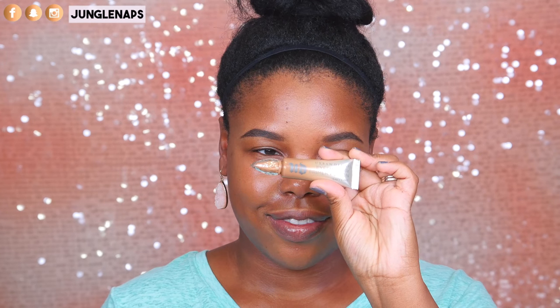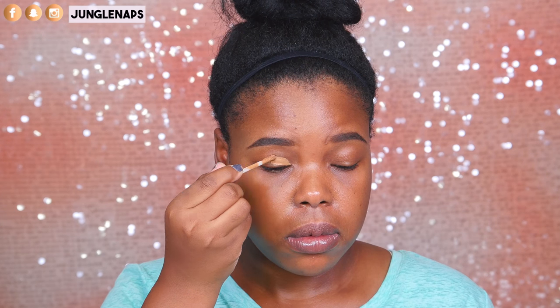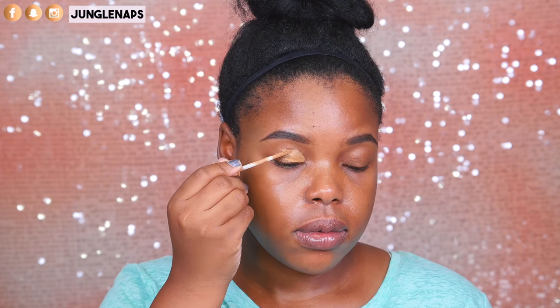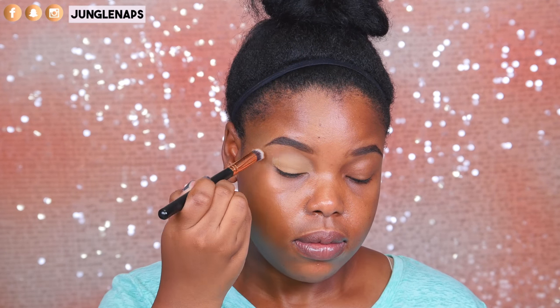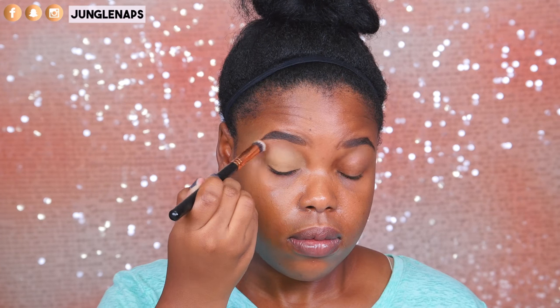I always have to prime my oily lids, and today I'm going in with Urban Decay's Primer Potion in the shade Caffeine. This one is really good for when you want your shadows to really pop and be true to color.